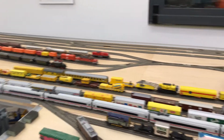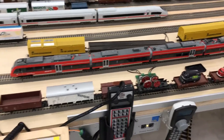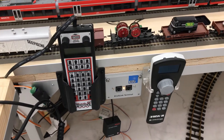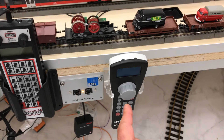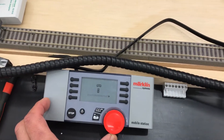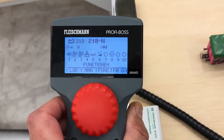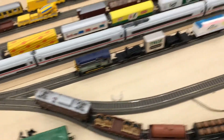Hello model railroaders. In my last video we took a look at the compatibility of lock-on throttles like the Ollenbrook Daisy, the Digitracks, the old Marklin mobile station, and of course the Fleischmann Profiboss. But it really doesn't matter if there isn't enough power to run the trains on the layout.